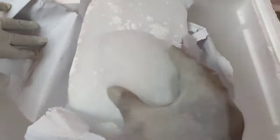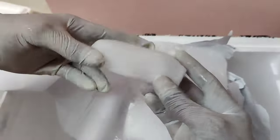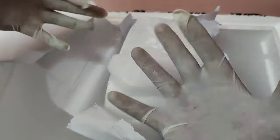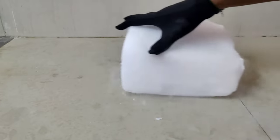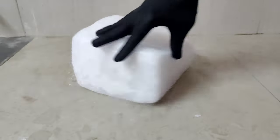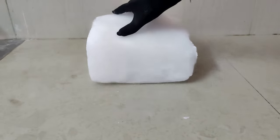Dry ice and normal ice are very different from each other. I used a normal glass but my hand got very damaged — it was very tight and freezing. I then used a thin glass but my hand still got damaged. This is dry ice. The tiles and the sound are very different.